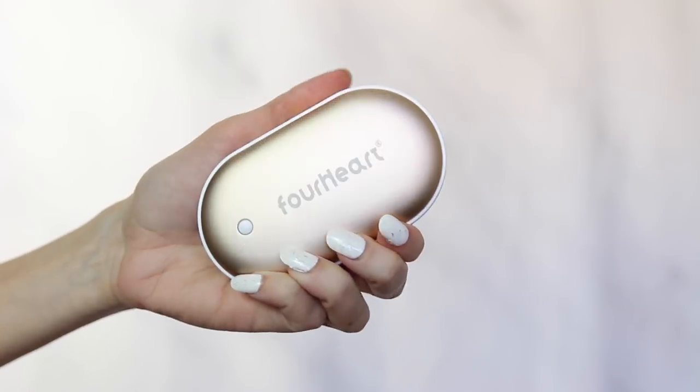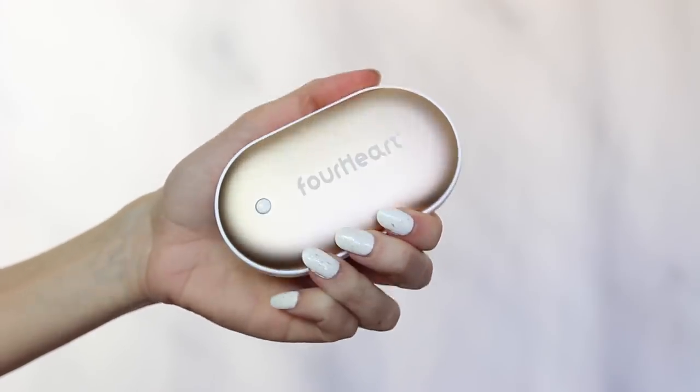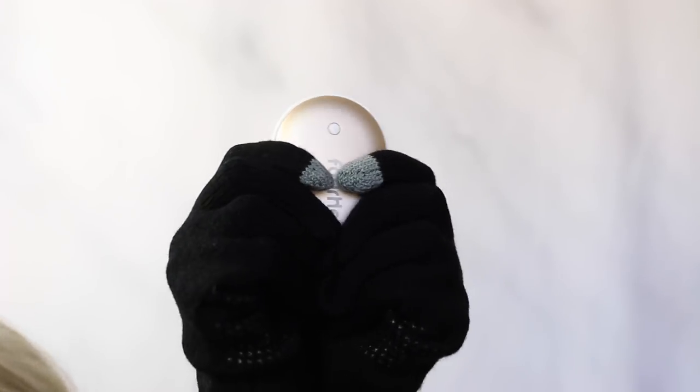Now moving on to the products I found on Amazon to help you deal with cold weather. The first thing I thought was really cool is this rechargeable hand warmer — you plug this into a USB cord to charge it and it stays warm for up to four hours. When you go out in the cold weather you can clutch onto this thing and it will keep your hands nice and toasty.